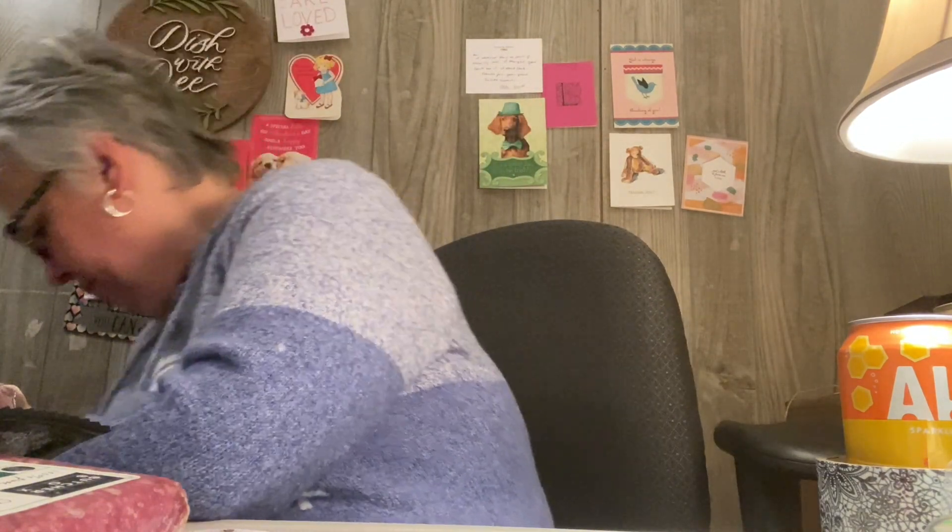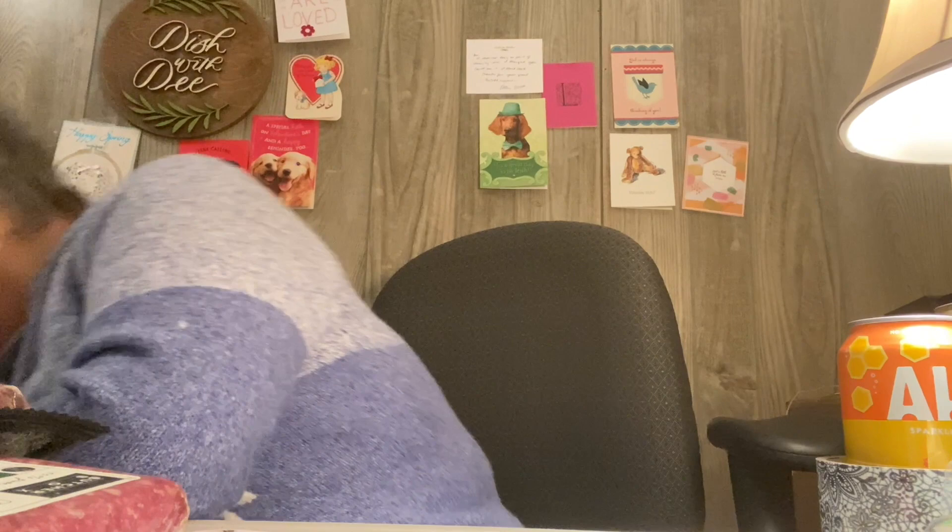We've also got some grass-fed beef top sirloin steaks — we had those last time and really enjoyed them. And there's a grass-fed beef bottom round roast. I need to find a good recipe for that because I've never made a decent roast beef in my whole marriage. I've got pot roast down and chuck roast, but this is a good roast cut — look at the size of it!